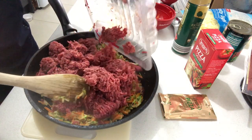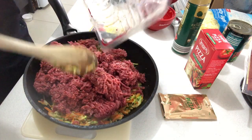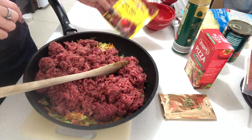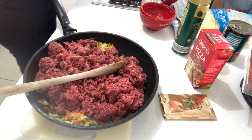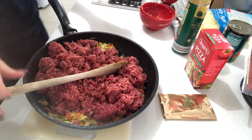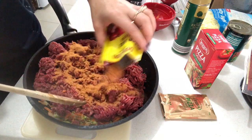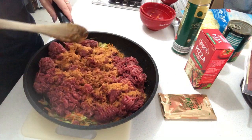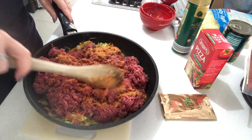Now I'm going to add my one kilo of beef mince and the spice mix. Just pop this back on the stove, bring it all together, and cook it through a little bit longer before we add the paste and the tomatoes.